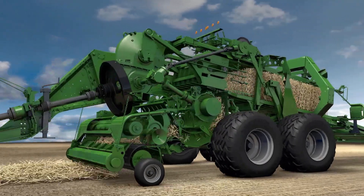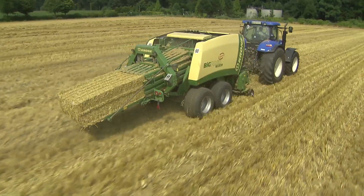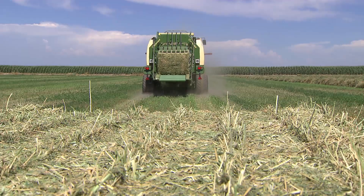Every big pack excels in the detail and in performance. Krone BigPak — professional technology for rock hard bales, in straw, forage, or hay.